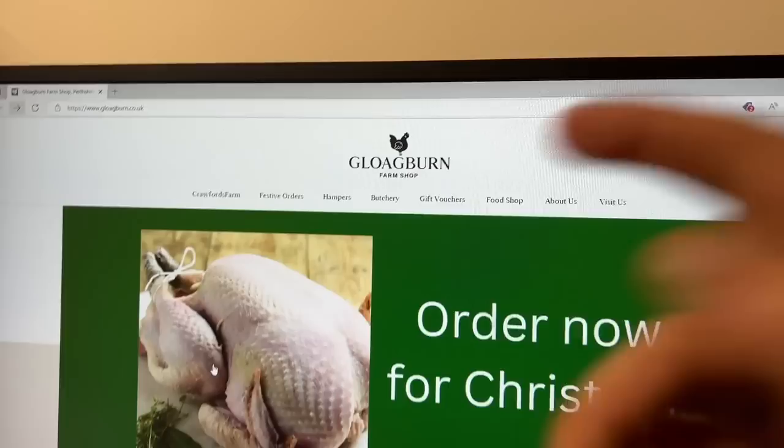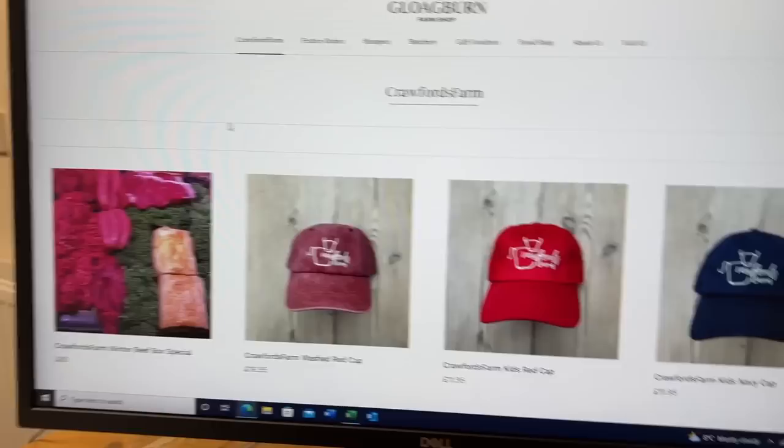Globeburn Farm Shop website - there's a Crawford's Farm tab right there, there's a beef box on the left, and then there's tammies and baubles and whatever you fancy.